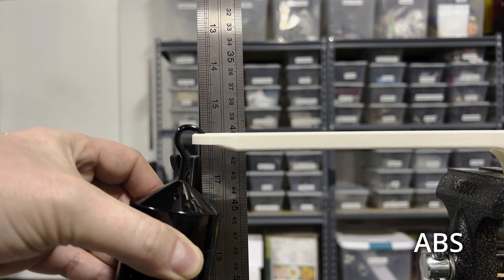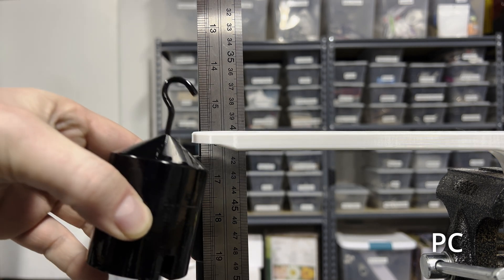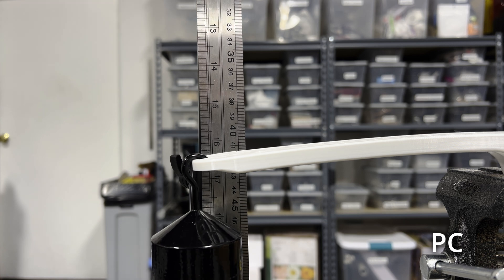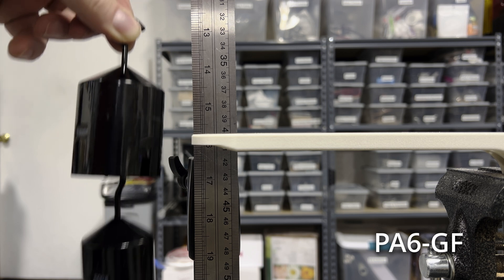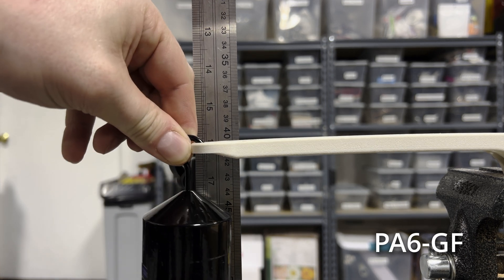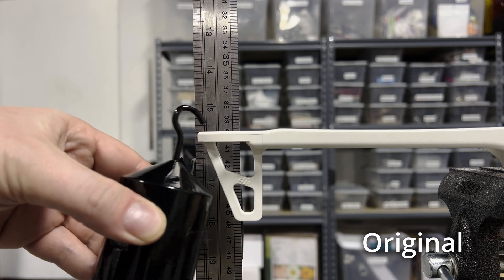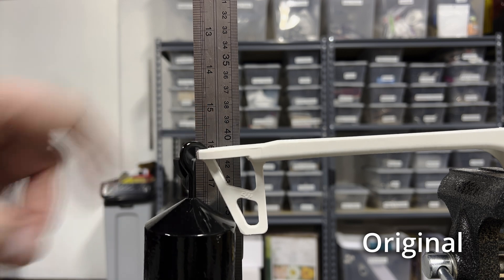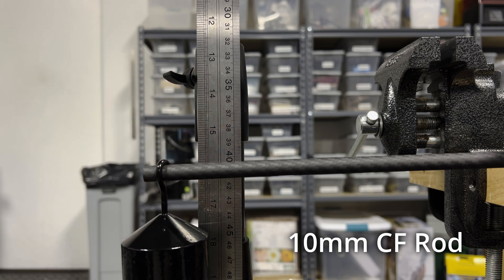Next, ABS — I generally regard this as having decent mechanical properties, but it deflects 17mm, just like the PLA. Polycarbonate is up next; now we're getting into the expensive but stronger plastics, and we can see it does better at only 30mm of deflection. Finally, nylon with glass fibre — in theory the same material as the original arm — and we can see it does the best of the bunch at only 10mm of deflection. As a control, I also tried the original DJI plastic arm, which has a deflection of 9mm — impressively close to my own design — and a carbon fibre rod, which deflects a mere 4mm under the same 1.5kg weight load.